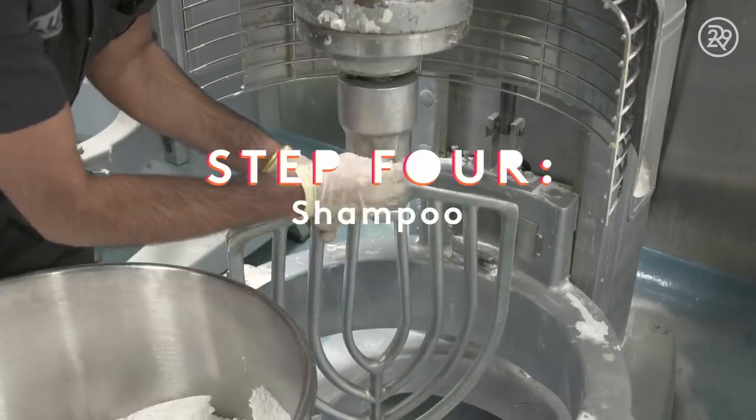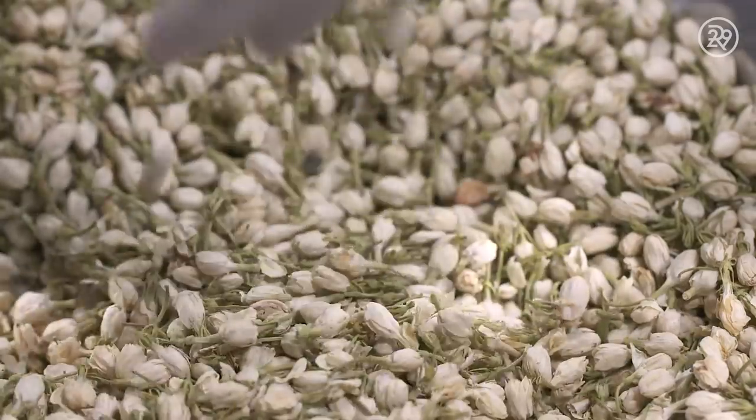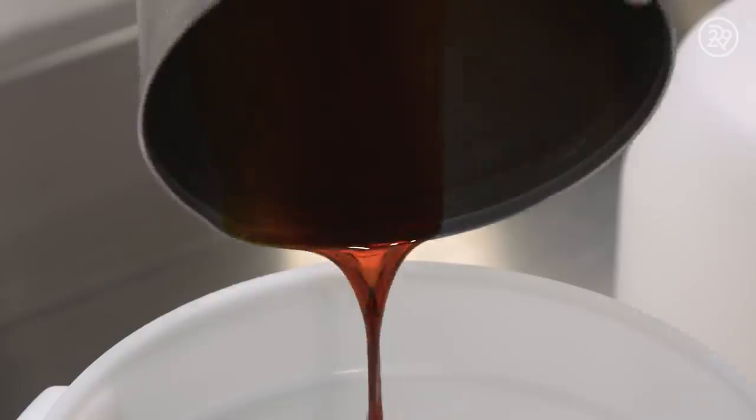Now let's see how the shampoo is made. The shampoo portion of the bar contains whole dried jasmine flowers, gardenia extract, and a mixture of essential oils.